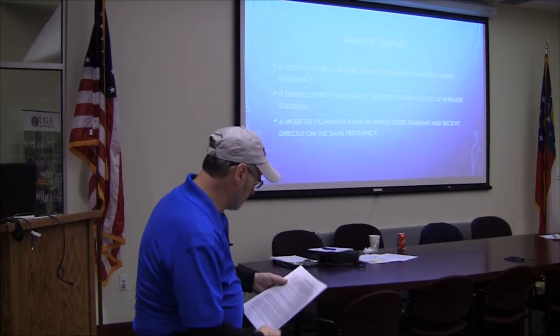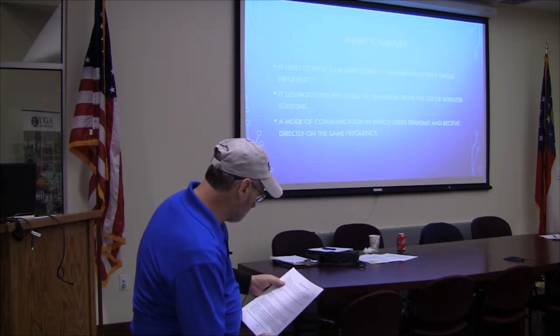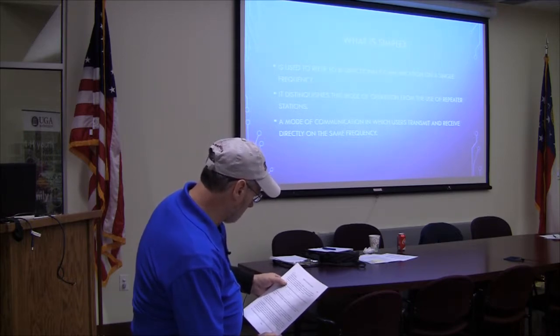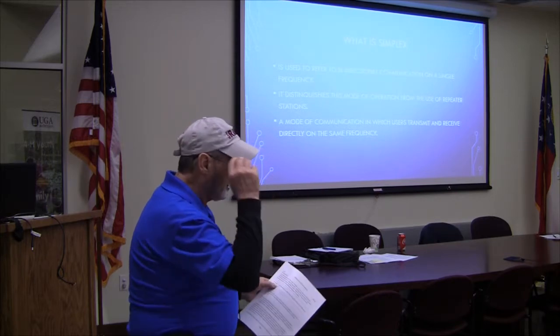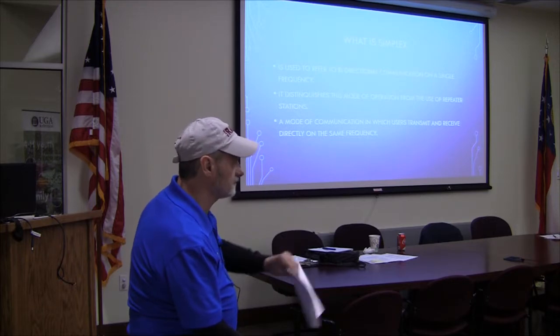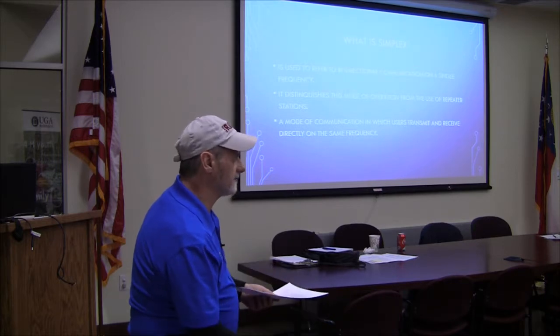We'll move on to some simplex stuff. What is simplex? In amateur radio use, the term simplex refers to bidirectional communication on a single frequency, distinguishing this mode from the use of repeater stations which receive on one frequency while simultaneously retransmitting messages on another. Doing a simplex net — that's what simplex is. Just like what we use, the 565, just simplex. That's what I'm going to focus on mainly, not the HF or anything, just the FM simplex that we normally use.